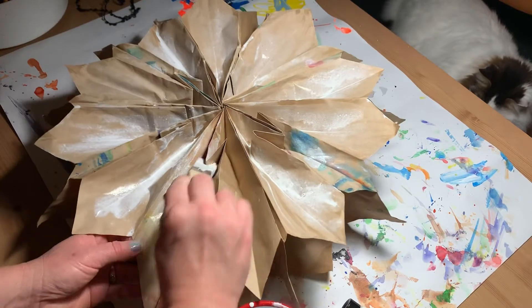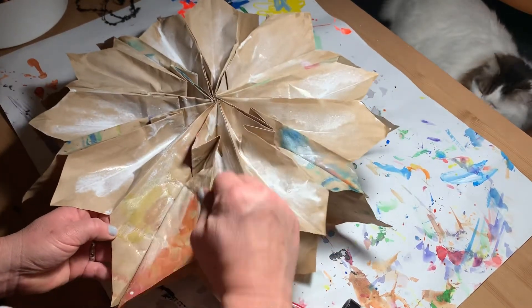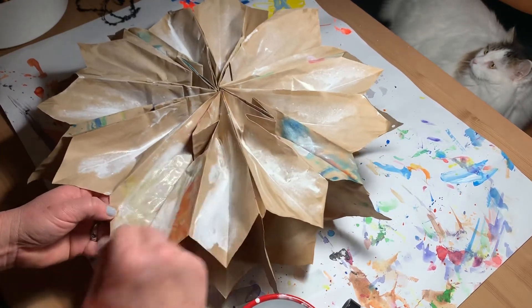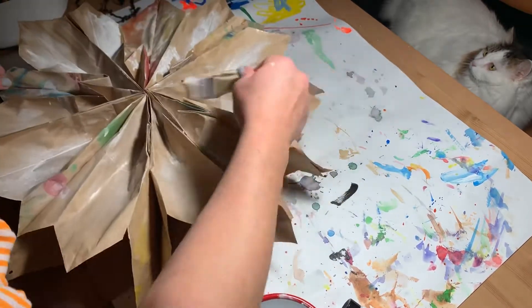Oops, I'm making a mess — forgot to bring my apron home from school. May have to go back and get that; it's kind of my essential paint smock.